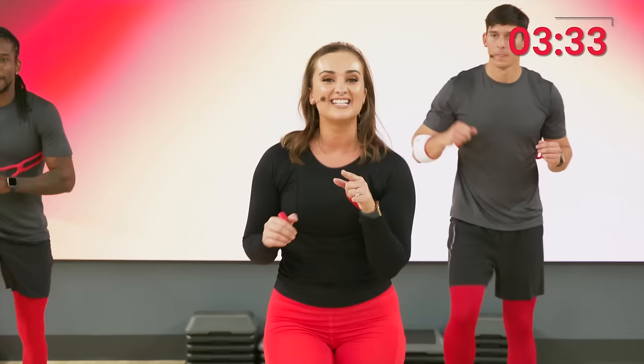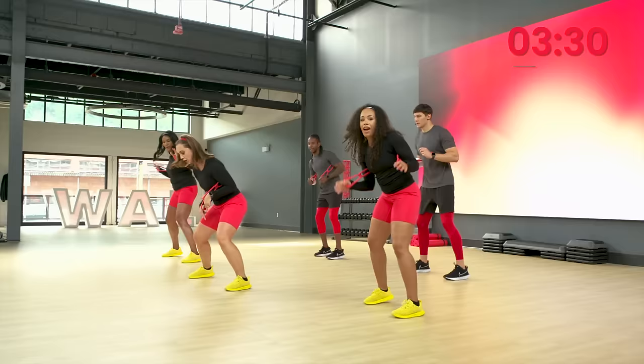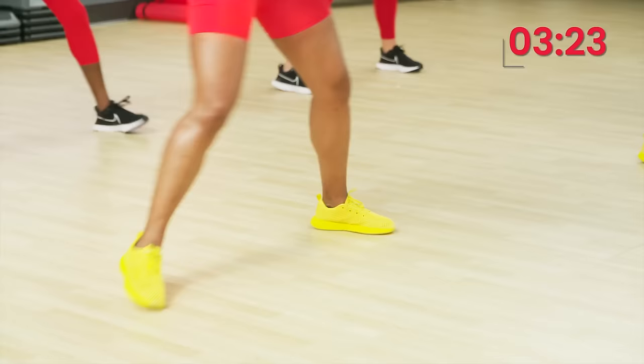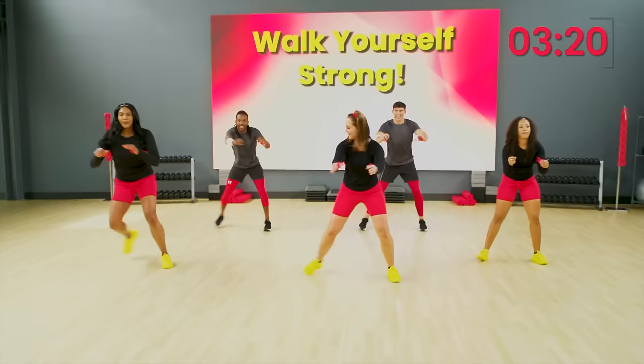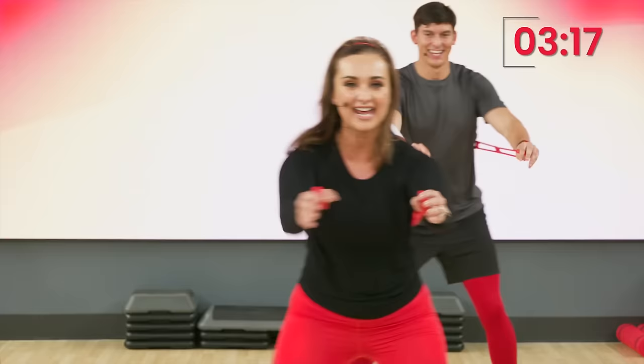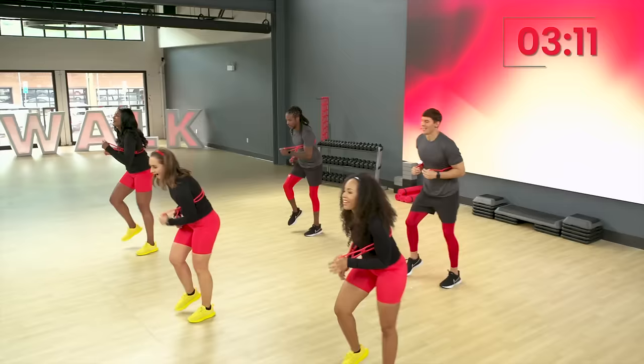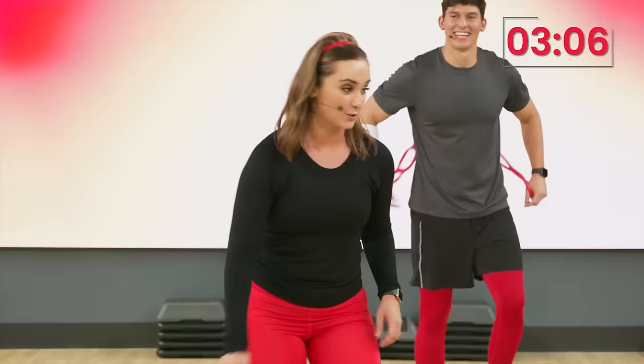Back to single side steps. Here we go. Right here. Get low. Take it back into a skater. Arms are pulling out and bringing them back in. Nice. One more set coming up. Here we go. Last set. Let's close it out. Woo. Four more. Four, three, two, one. I love the stadium. Nice job, everybody. We're throwing those bands away again.